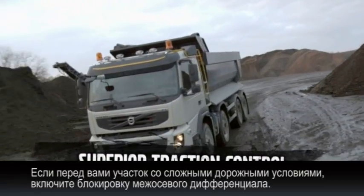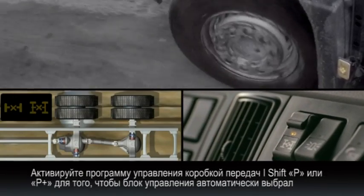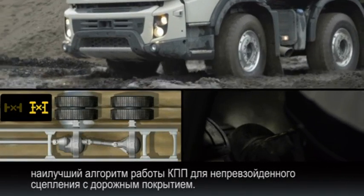Before entering a muddy or slippery area, engage the inter-axle differential lock, and along with the I-Shift's P or P Plus program, the truck will automatically select the best possible functionality for superior traction.